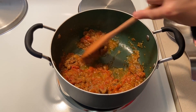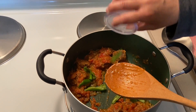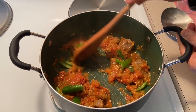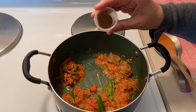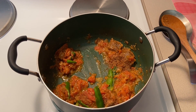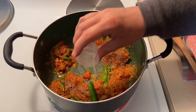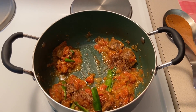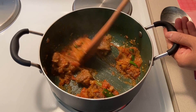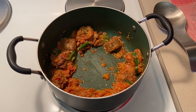Once oil comes up, stir. Add de-seeded green chillies and mix. Add all spice powder and roasted ground cumin. Stir, and beef tomato curry is ready.